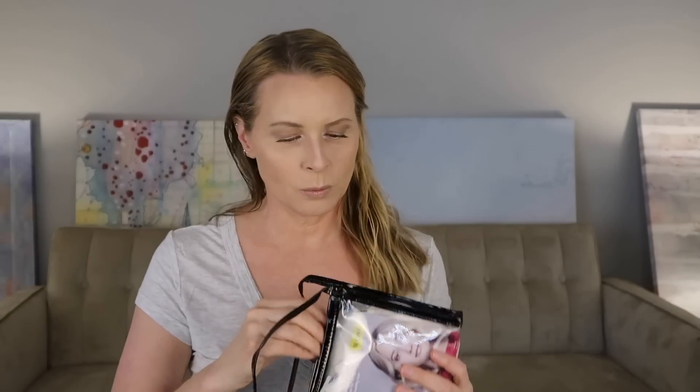One is towel material and one is satin. Upon receiving these two I thought it would be fun if Ava and I did a video together since there's two, but it turns out since she turned 16 she is too cool for us losers.